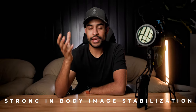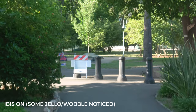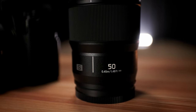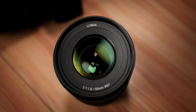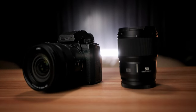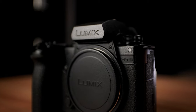The last con on my list is the IBIS. A lot of people have said very positive things about the IBIS performance on the S5 II and IIX, but personally I think it is just too strong. While a strong IBIS is great for telephoto lenses, for someone like me who shoots a lot of wide-angle lenses, you can notice a jello effect or wobbles in the corners. If Panasonic can work on that, it would be much appreciated.